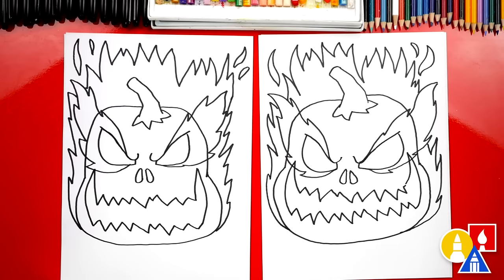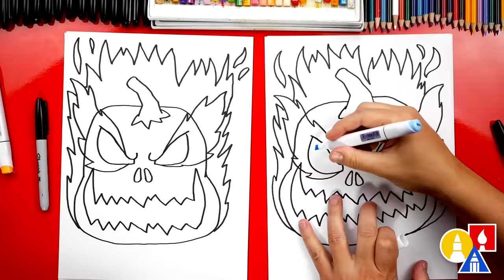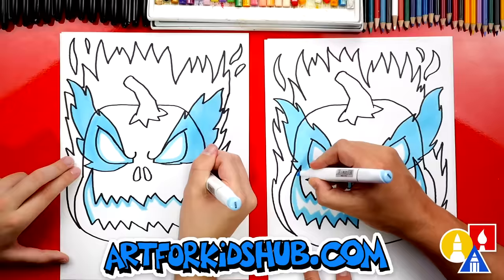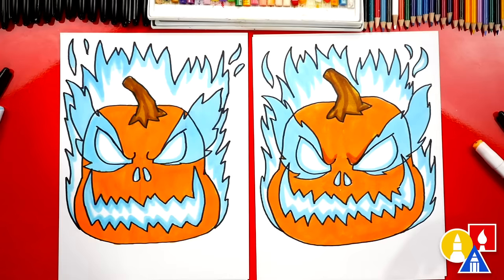Jack, we did it! We finished drawing our scary jack-o-lantern, but we still need to color it. This part we're going to fast forward, but at the end you can pause the video to match the same coloring. You ready to fast forward? Yeah. We colored our pumpkin solid orange, but let's add texture and shading to make it look more like a pumpkin.